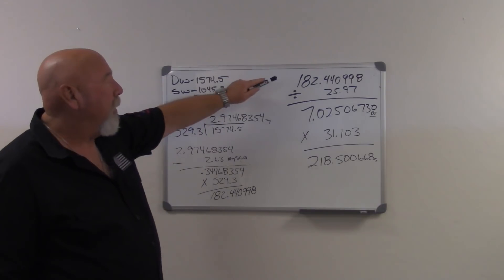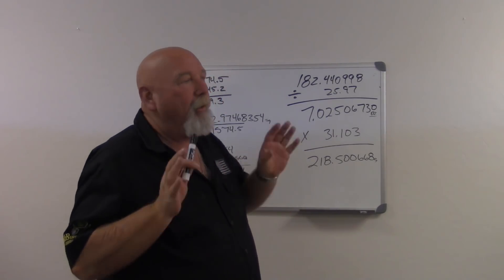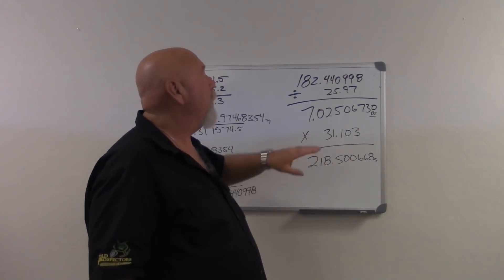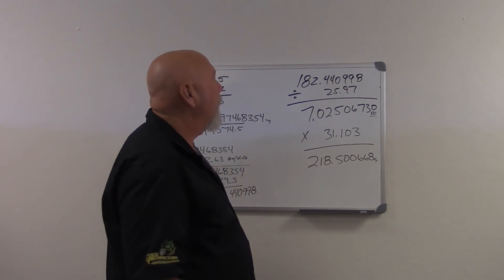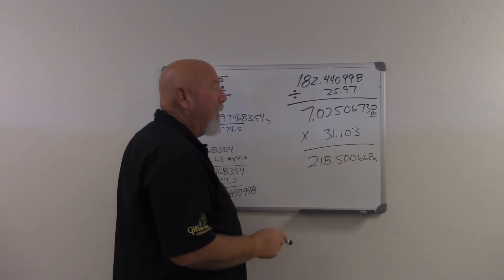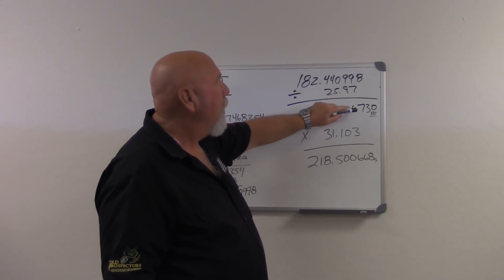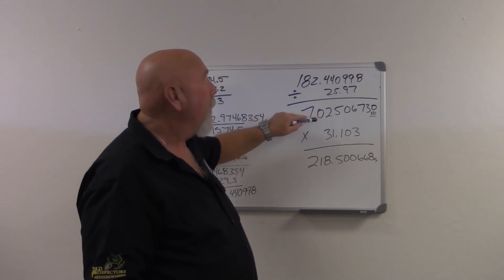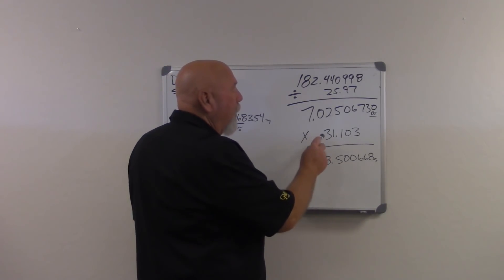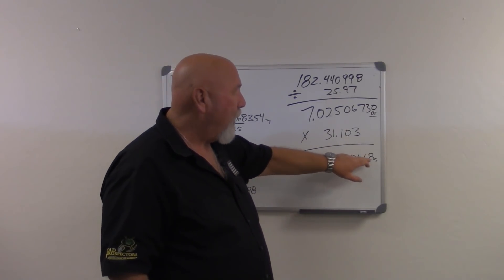We're going to take that number and this is where a mathematical constant comes into play. We have a mathematical constant set at 25.97. So we divide our 182.440998 by 25.97, and what we end up with is 7.02506730 — that's just over 7 ounces of gold. To check that, we multiply by 31.103 grams, and our answer is 218.500668 grams of gold.